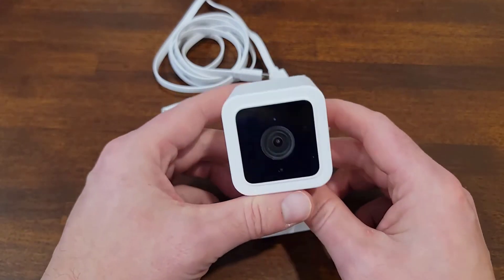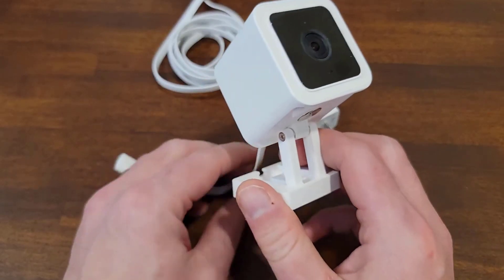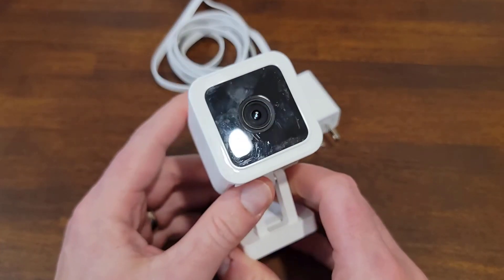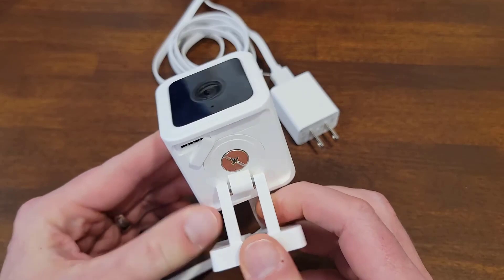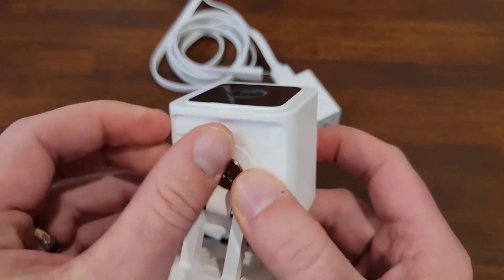What you got here is the Wyzecam V3 Indoor-Outdoor Smart Security Camera. This one is a 1080p HD camera with color night vision and motion detection. This thing does so much for what it is — it is a ridiculously great deal for how economical it is.